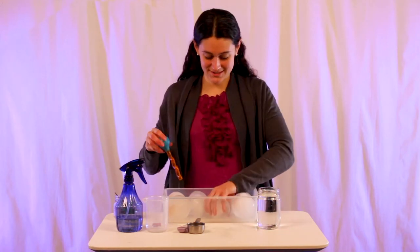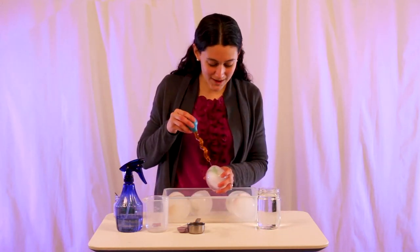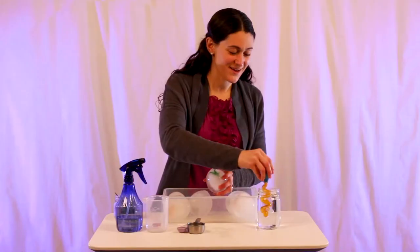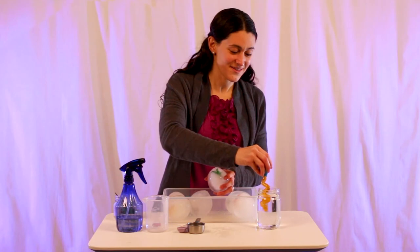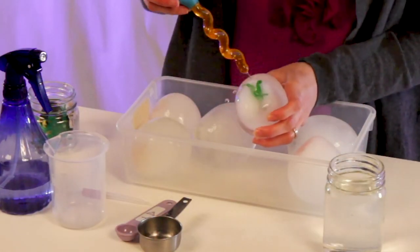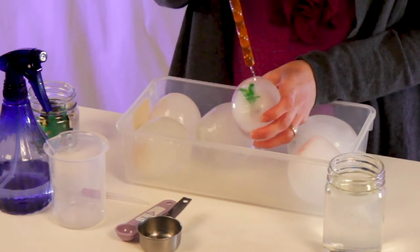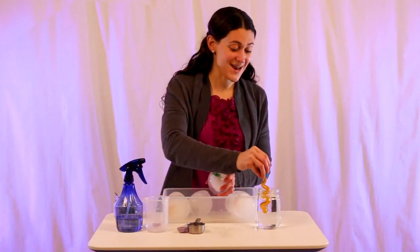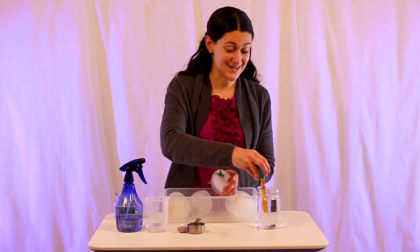Let's see which one we're going to hatch first — how about you, little guy? This is a really great opportunity to talk about different properties like solids versus liquids, and also to talk about temperature and how hot water can melt ice.